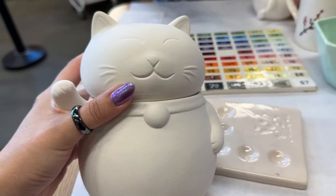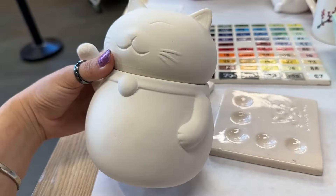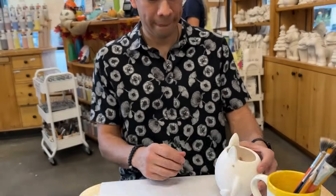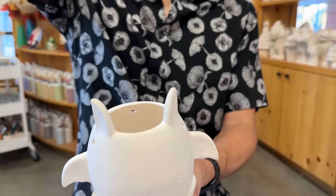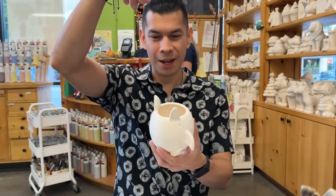I'm going to do a lucky cat, but we're going to make it Halloween themed. And then hubby's going to do a bat — a little bat. Oh yeah, that's cute!